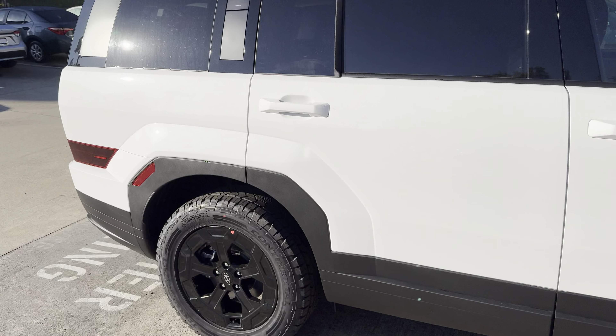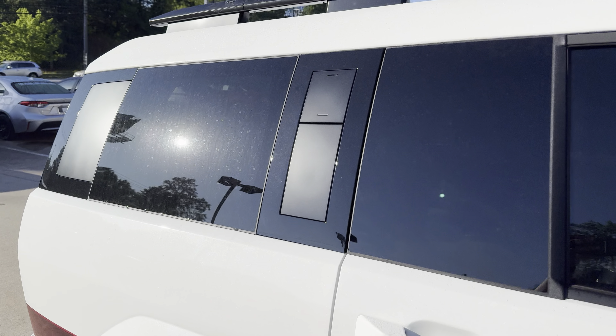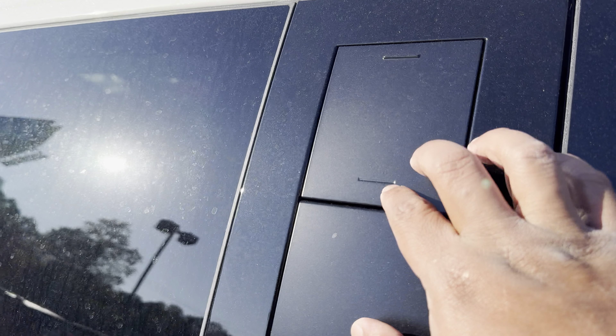And it has the pillar assist as well, which is this right here. Now this is locked at the moment. There's a key inside here, on the inside of the door, where you can actually go into it, unlock it, put your hands in here, and climb up top for luggage, things like that.